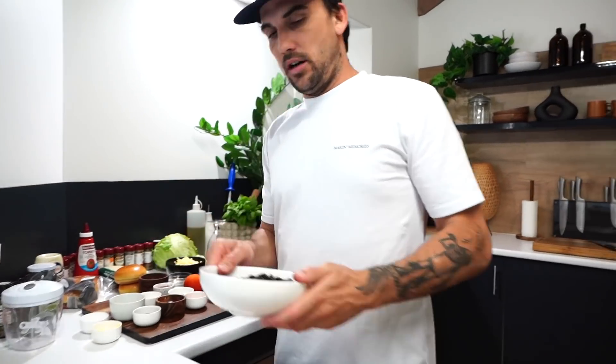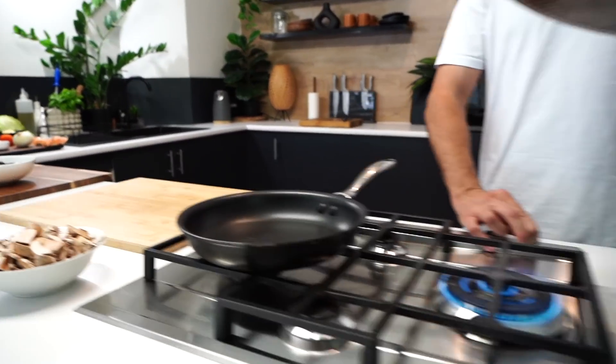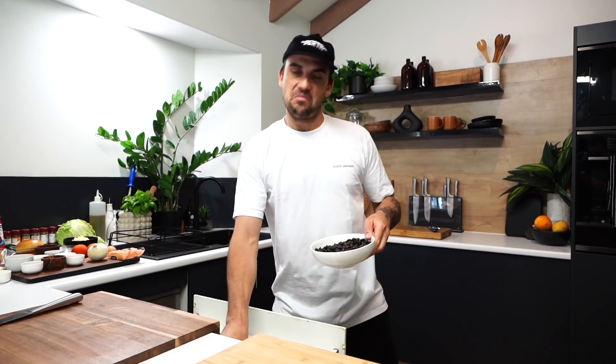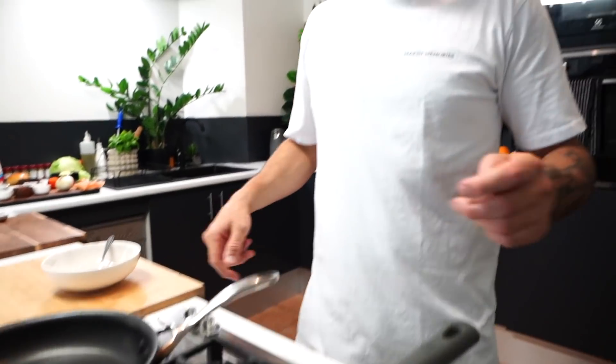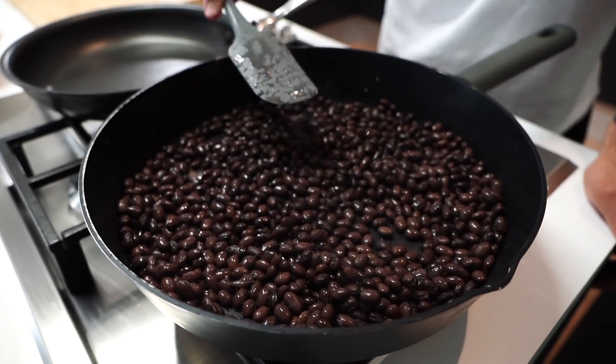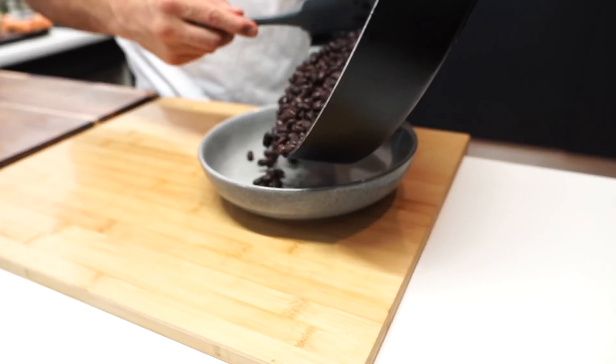I've got 800 grams of black beans out of the can. There's a lot of moisture in that — I've drained it, but there's still some moisture in it. So what we're going to do is put some heat on and toast that off, get all the juices out, because there's a lot of moisture in there. Then we're going to put it in our food processor, chop it all up, put some cornstarch in there, some egg, and some spices, then turn it into balls and push it down to make patties. See all the moisture coming out — keep cooking until there's no bubbles. Heat off. See how it's starting to stick to the pan? There's no moisture left. Into a bowl to cool down.